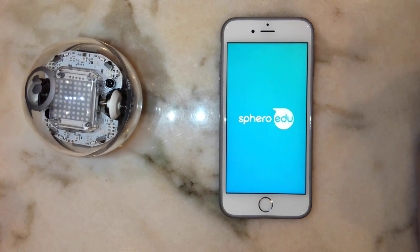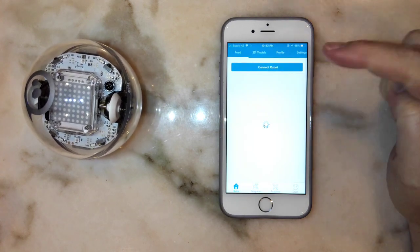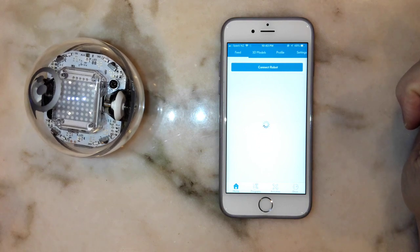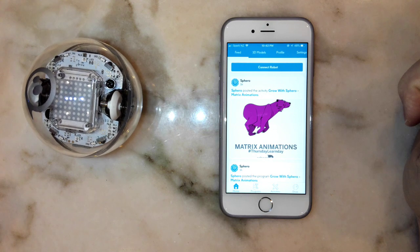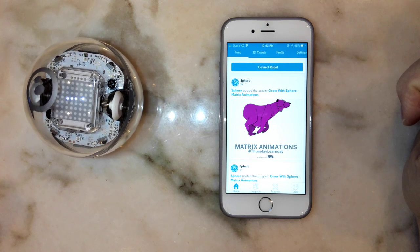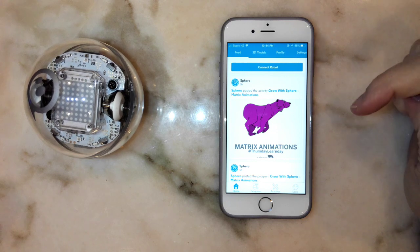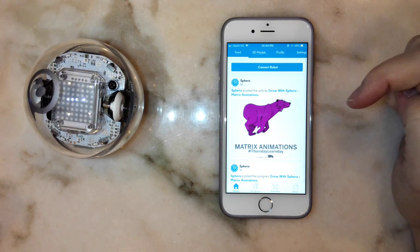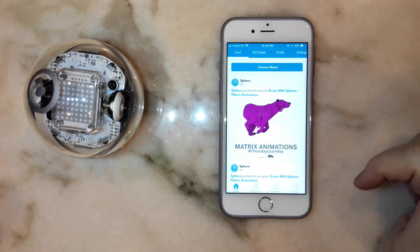Open up the app. Mine has already loaded straight into the program because I've got my own account set up. Yours will first come up with a home screen asking whether you'd like to sign up or continue as a guest. I would recommend signing in with your Google account so that you can store any programs that you create.